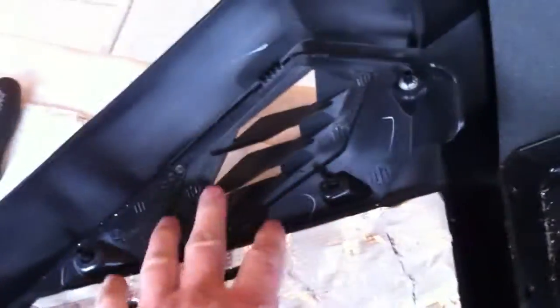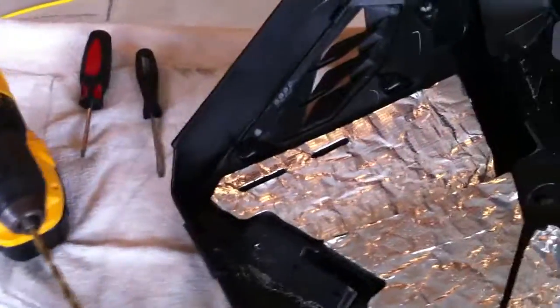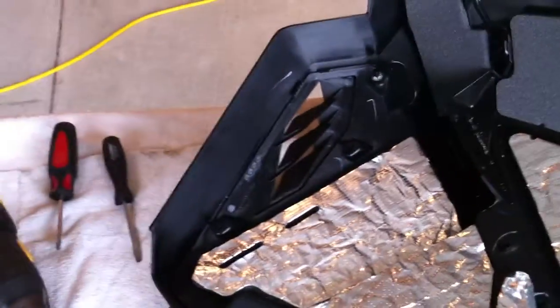The vent really doesn't have to come off because we have a new vent. It's a little bit different part number, I believe. I'll take some better pictures of the part number — the vent for the side panel for the E-Tech.